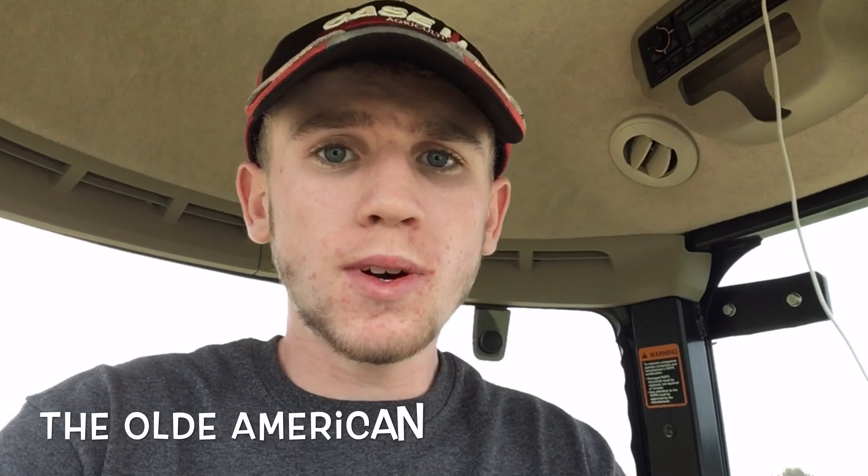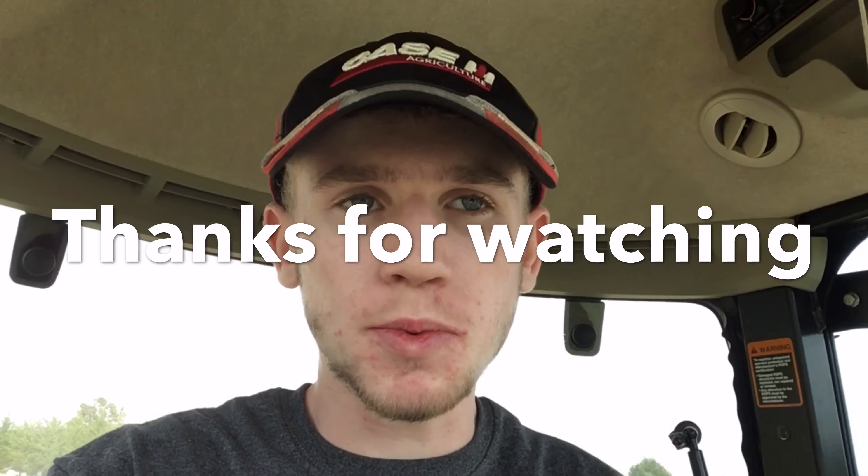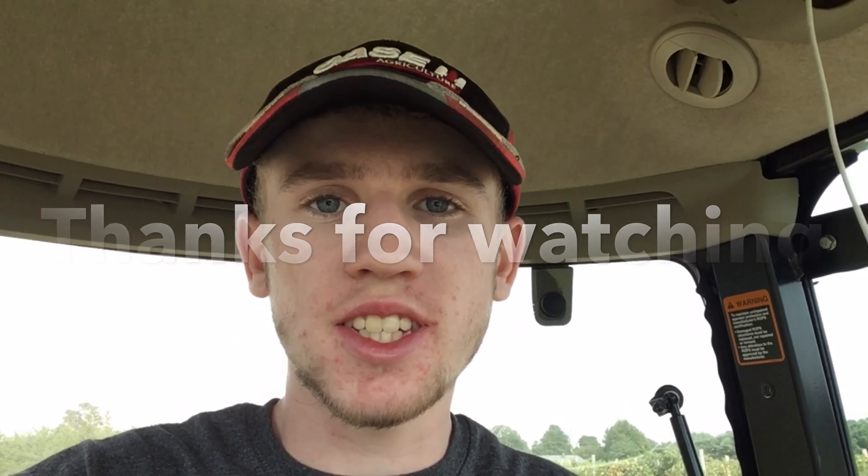All right guys, this was the only American down at the farm. Thanks for watching and don't forget to comment, rate, and subscribe. See ya!